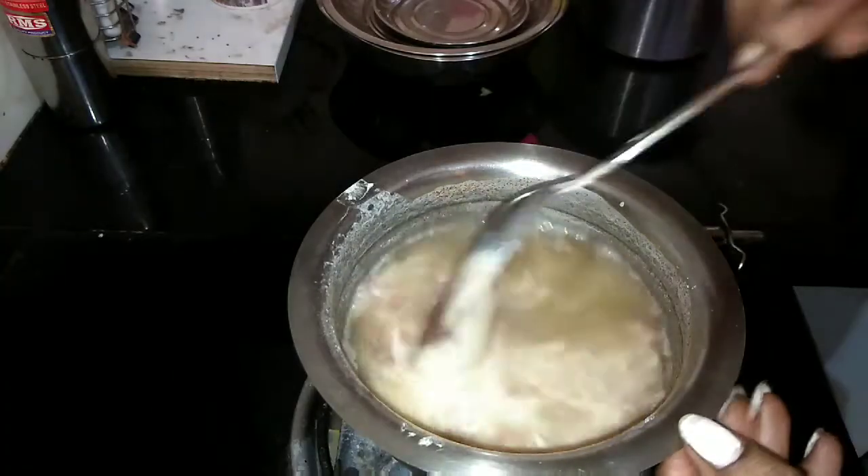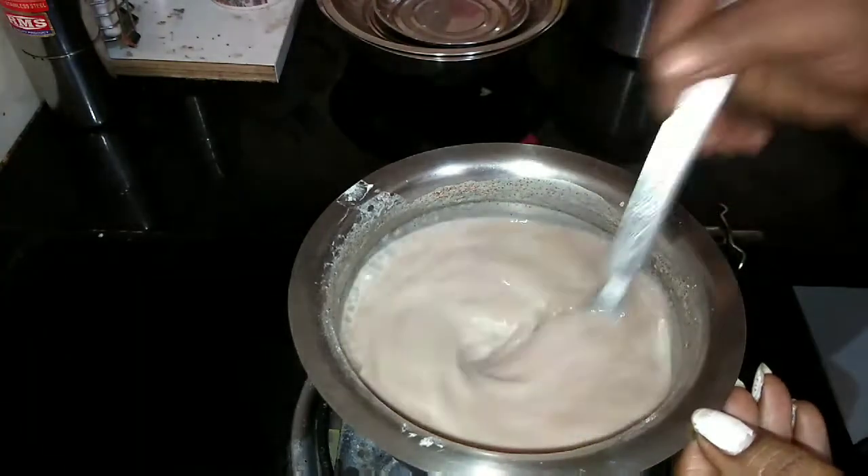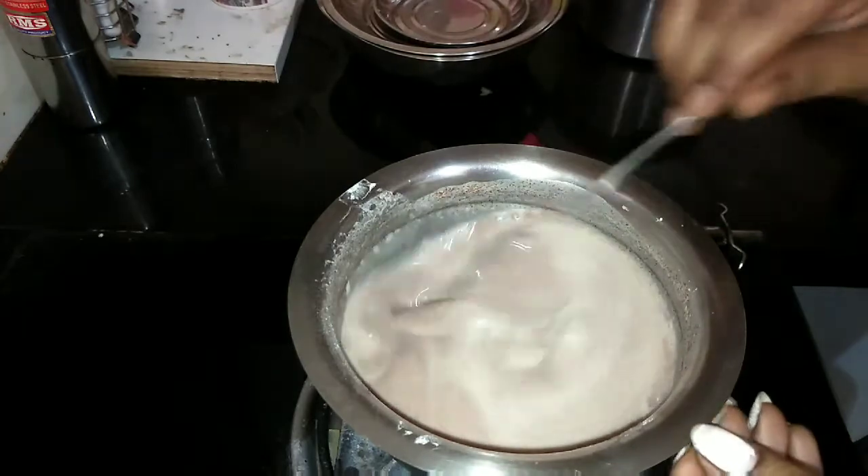After 15 minutes, take this to the stove. Keep stirring it on simmer — there should not be any lumps. Do not leave without stirring it.